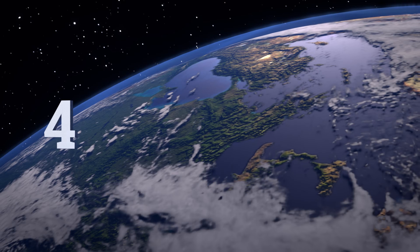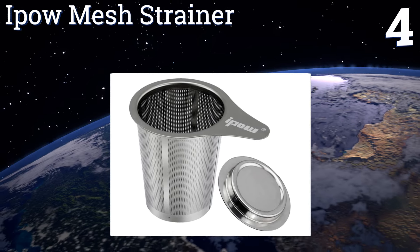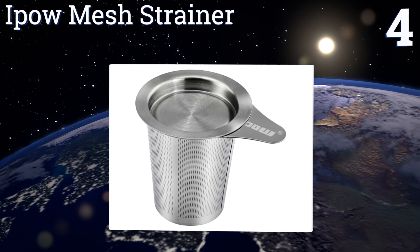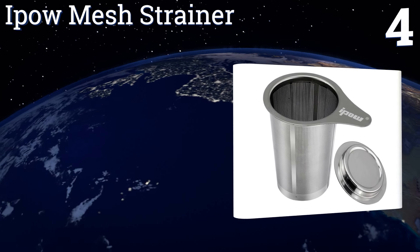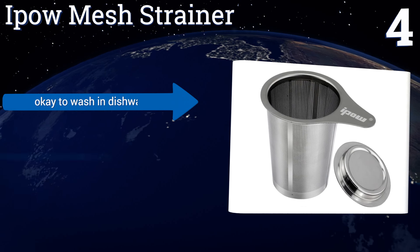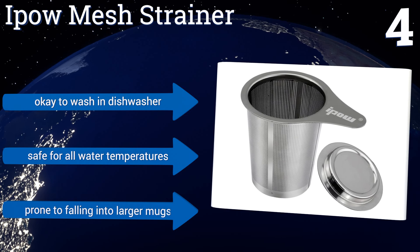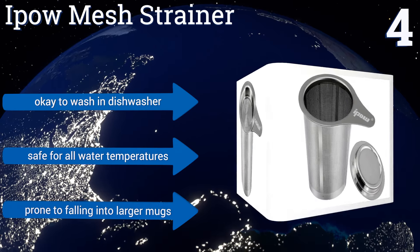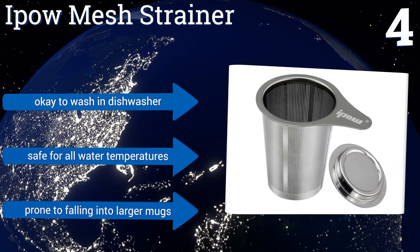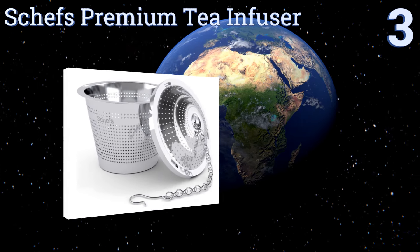At number four, the iPow mesh strainer is entirely constructed from lead-free, non-magnetic stainless steel that holds heat and imparts no flavors into beverages. Its teapot lid doubles as a tray when it's time to remove it from a cup or small teapot. It's okay to wash in the dishwasher and is safe for all water temperatures; however, it is prone to falling into larger mugs.